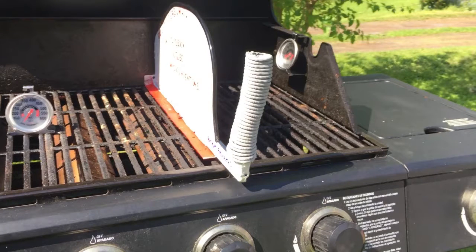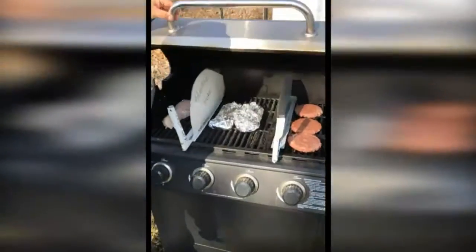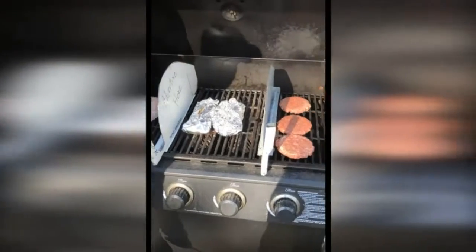Place the grill divider under the hood of your grill between the burners. It prevents the heat from leaving your cooking area. With an easily accessible handle, you can move the divider to any position in your grill.